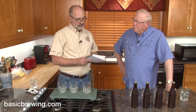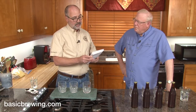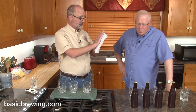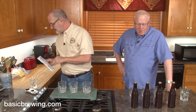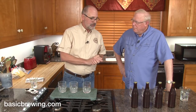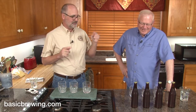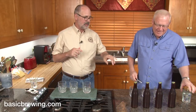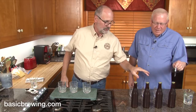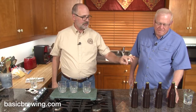Starting gravity was 1.053. I'm not going to tell you the finishing gravity yet. Yesterday I labeled the bottles through the caps — one has a B for Bella Saison, the other has a T for T58. I took duct tape and covered the caps of four identical bottles, so neither of us knows which is which.